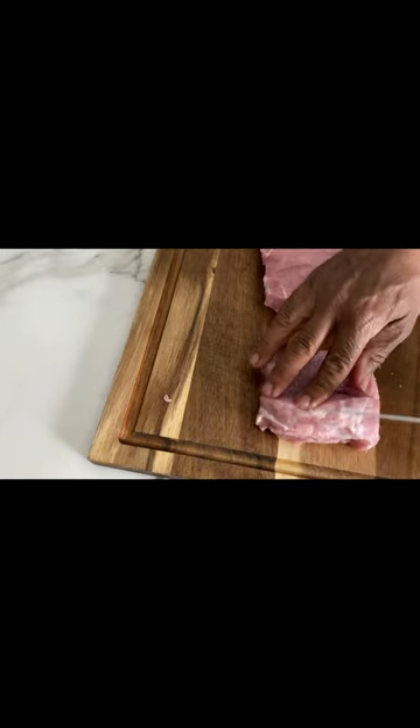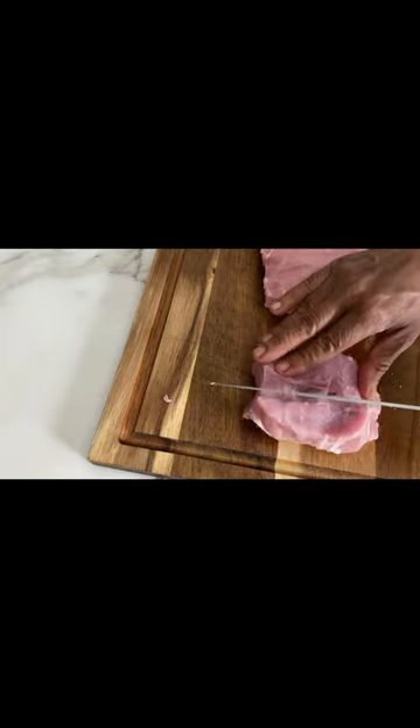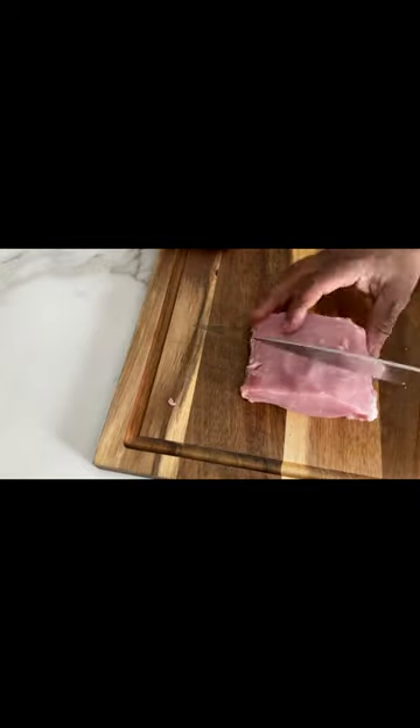Next, we're going to take a sharp knife and start making slices right down the middle, opening it up as we go. You want to be very careful not to cut all the way through.